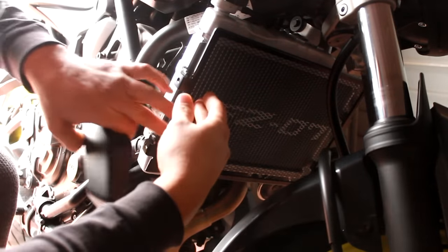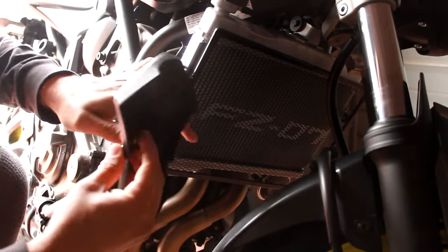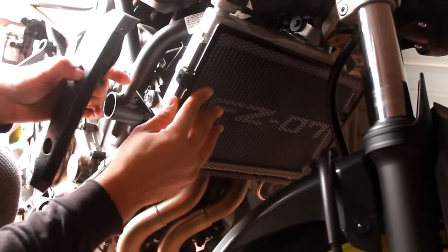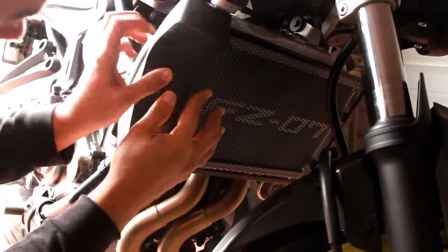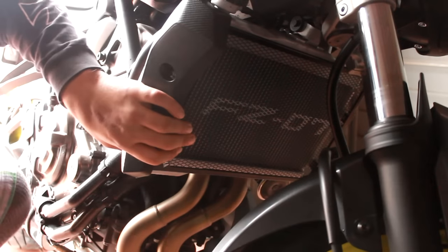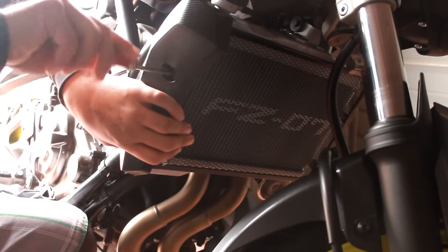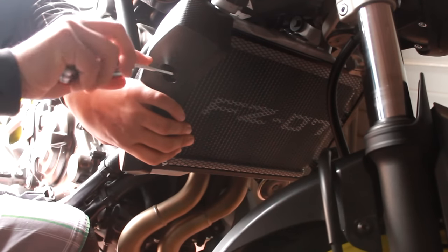Probably easier if I pick up one of these screws. Get that on there — don't fall. Got that, make sure it's all lined up nice, and then screw it back on. Once I get this one on it'll hold it a little better.